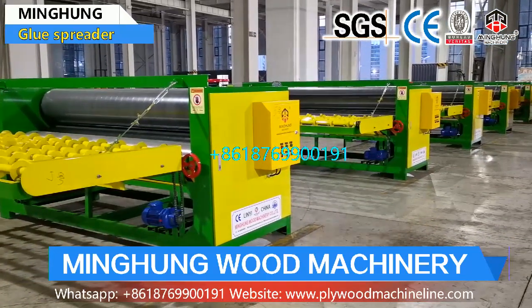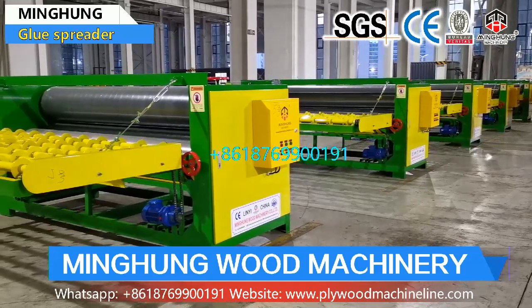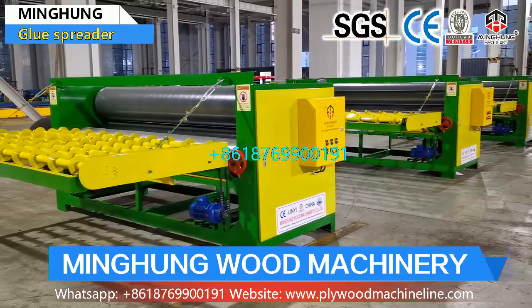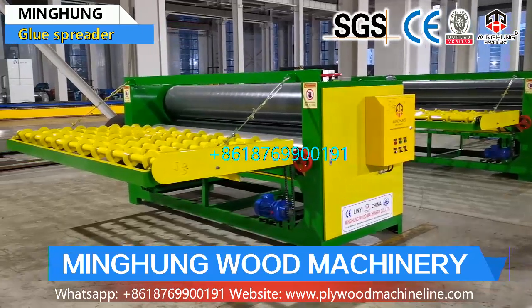Welcome, contact us for more information about the glue machine. You need not worry about anything — we will help you arrange all. With a high efficiency sales team offering 24 hours online service.